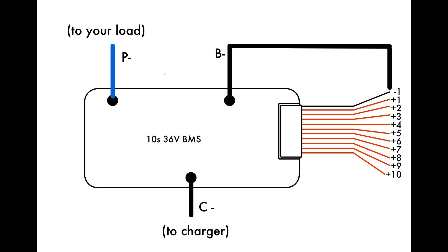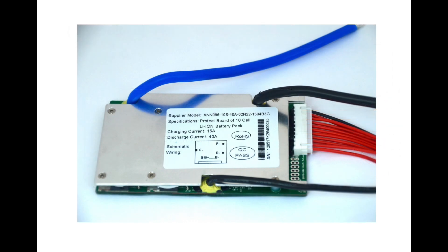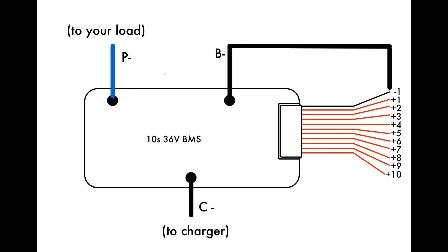If your BMS doesn't have one more wire than the number of cell groups, then your balance wires will only connect to the positive terminal of each cell group. This BMS has 11 balance wires for 10 cells, so that's how we know that that first wire connects to the negative end of the first cell group. Lastly, we'll need to add our positive charge and discharge wires to the positive end of the last cell group.